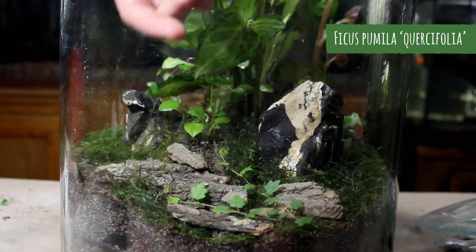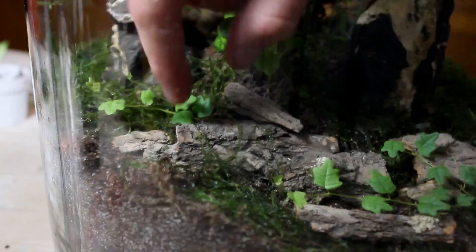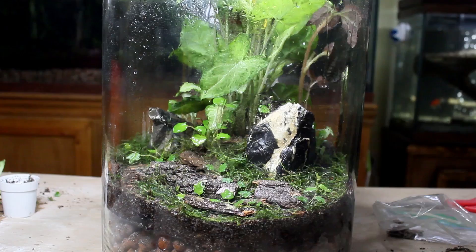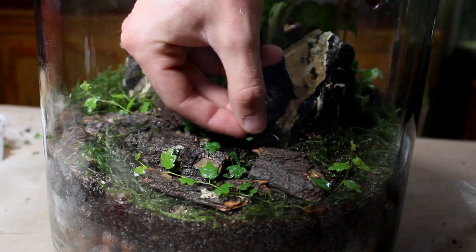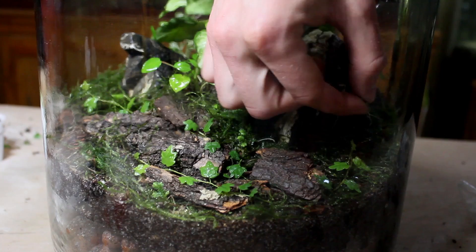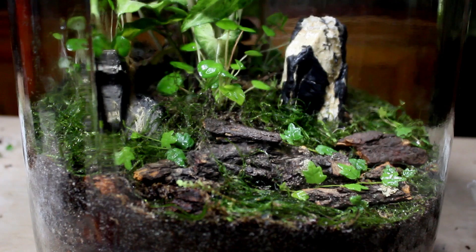Now it was finally time to add the oak leaf creeping fig. I cut them up into several cuttings and placed them in areas that I felt would create nice ground coverage as it grows. Then I misted the terrarium to add water, keep the moss from drying out, and to clean some of the glass. To complete the planting portion of this build, I grabbed a few Selaginella and Soleirolia cuttings from one of my vivariums and placed them throughout the foreground. The combination of oak leaf creeping fig, moss, and Selaginella will create a dense carpet of foliage that will look quite natural.